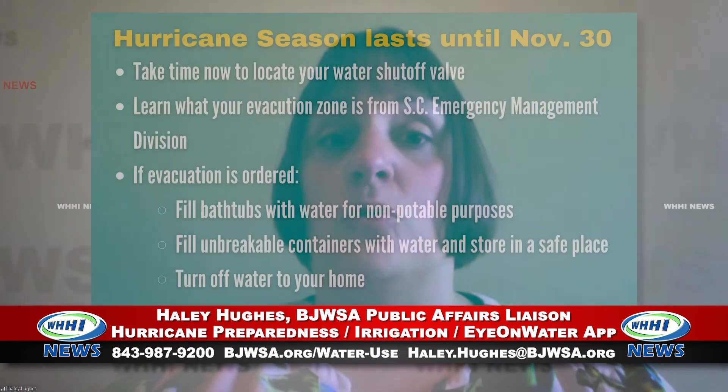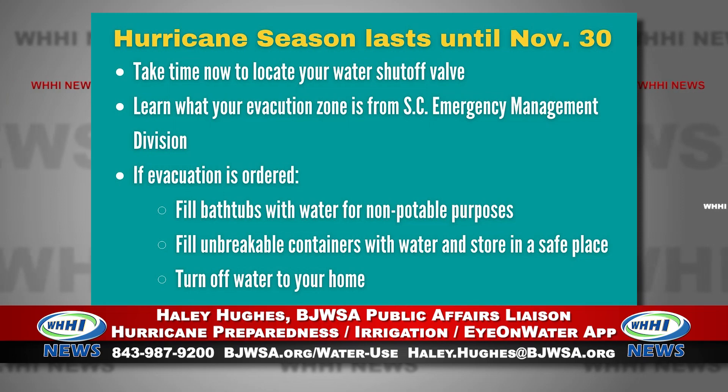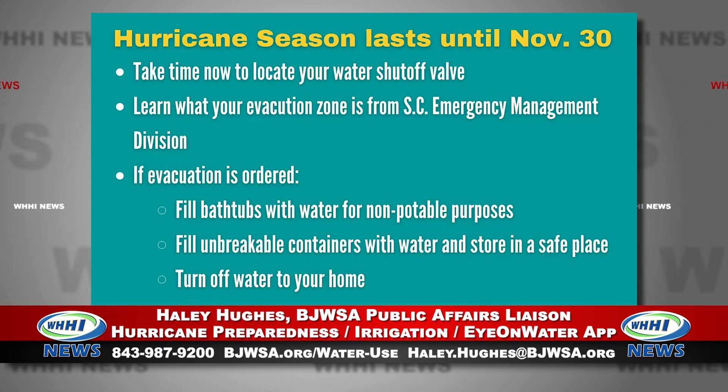You want to make sure that you have non-breakable containers filled with potable water — that will be your drinking water. And if you can, fill your tubs with water before you leave your home, because that can be used for hygiene and cleaning purposes once you return. You also want to stay tuned to our website and social media channels, because we can give you updates on when it is safe to come back and what service disruptions there may be.